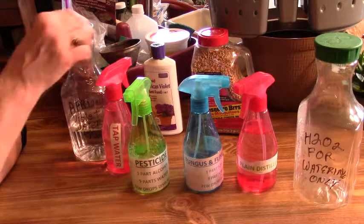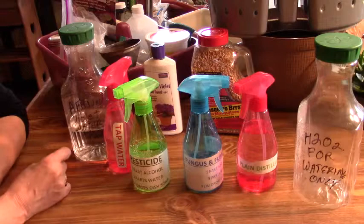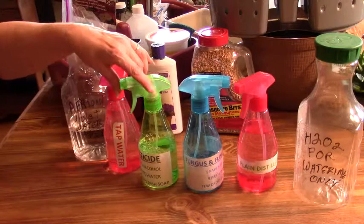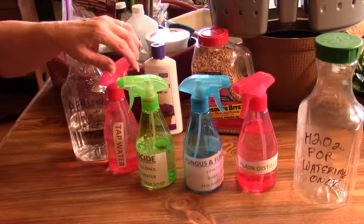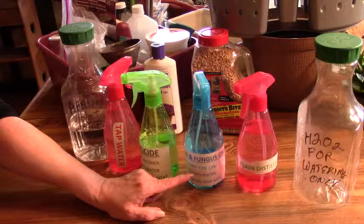And then this is my pesticide. It's one part alcohol, nine parts water with a few drops of dish soap to help with the sticking. I use this on many different things actually. When I have fungus or fungus gnats going on, I use it. And this one I will use on my calatheas — however you choose to pronounce it.